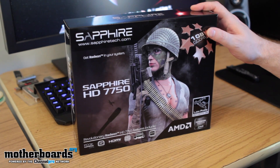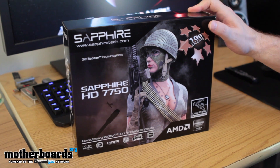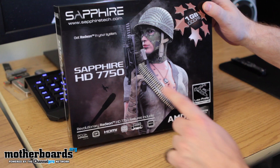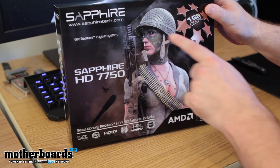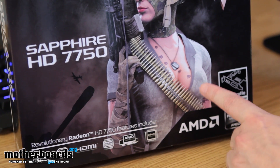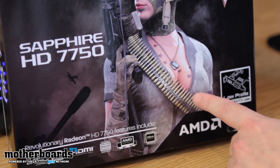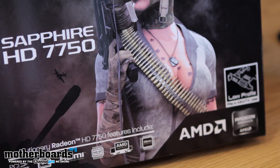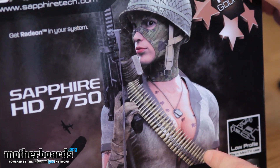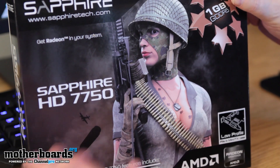Hi everybody, like every good unboxing, we're going to first show you the box. This one's kind of interesting — check it out. We've got the Sapphire logo, the nomenclature, and then we've got this girl all decked out in gear. She's got some tattoos, and they're actually getting pretty good at drawing these. They look realistic, and there's tattoos on them — she's one tough tattooed temptress. But that's the front of the box.